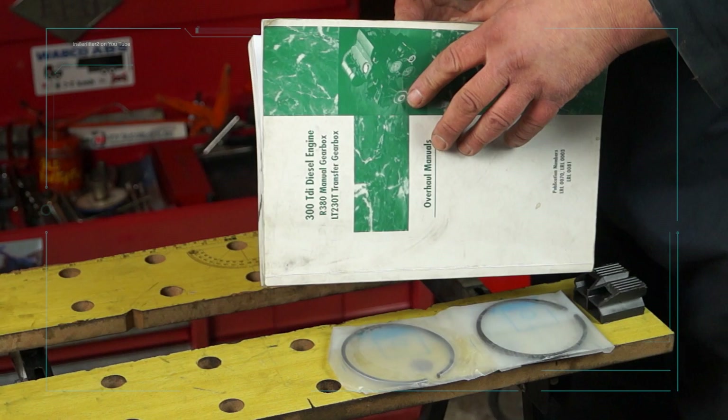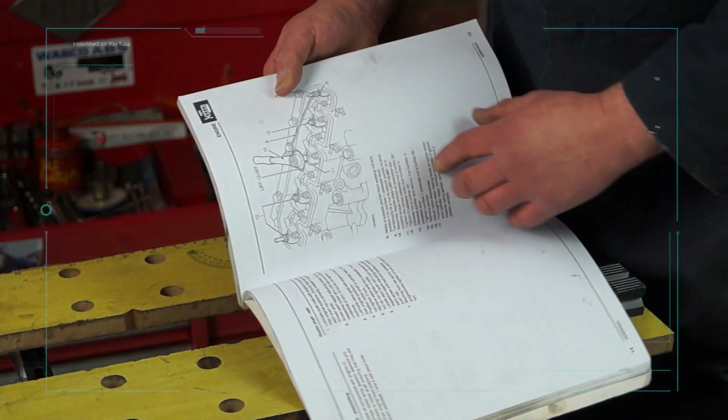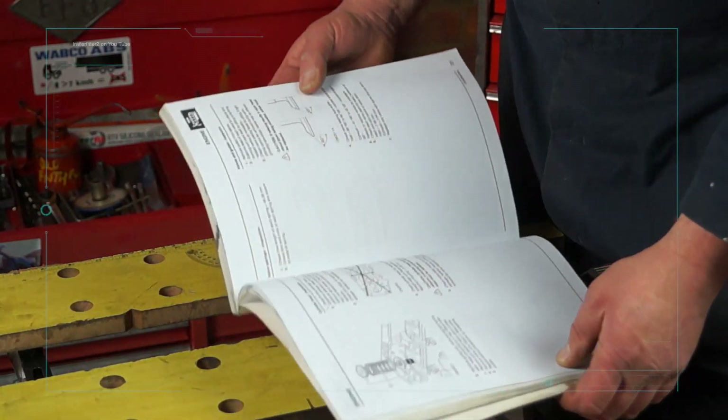Welcome to Trailer Fits Toolbox again. What a wonderful little workshop manual I have for the 300TDI. This is full of helpful hints and all the information that you actually need to rebuild an engine in a very basic and technical format.